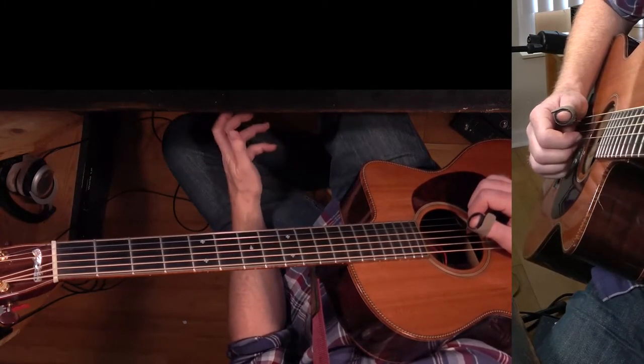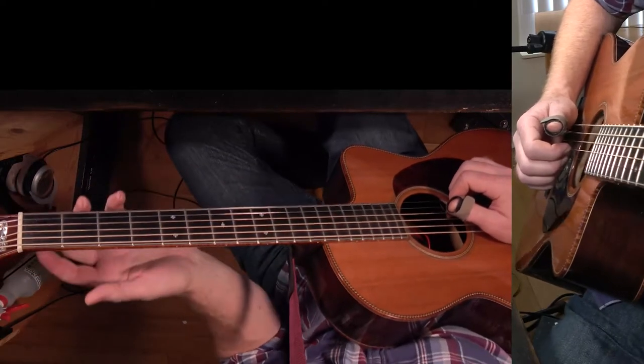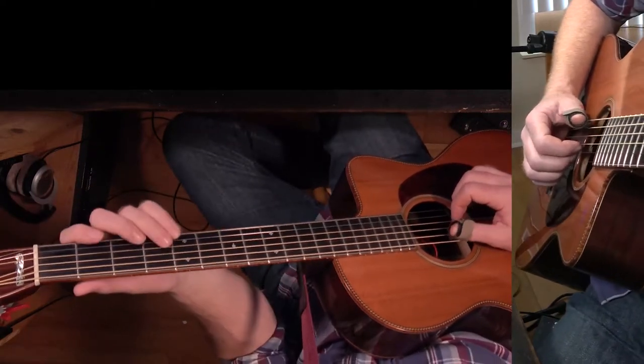Now we're going to go into the verse. I'm going to play the whole verse and chorus and then we'll talk about the chord changes — just two bars of the intro, three, four...